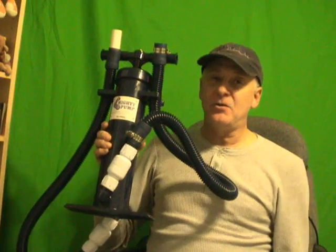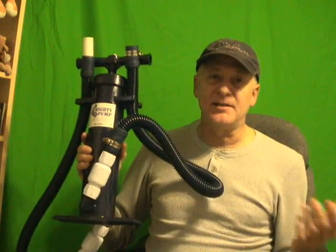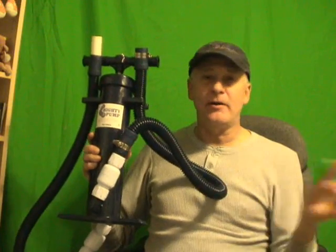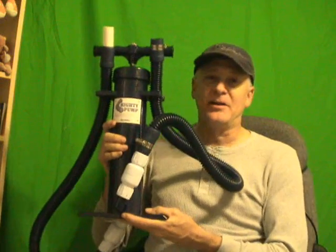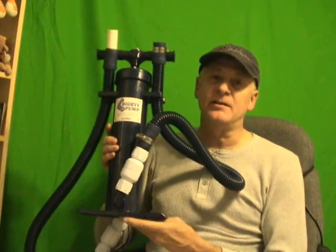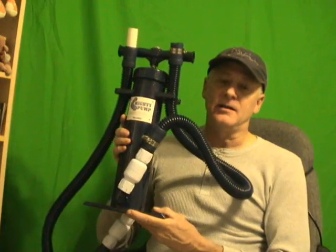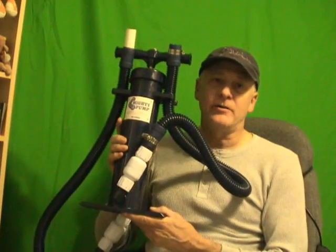This handy pump will not only clear condensate drains, but it will also clear emergency secondary pans. You can use it to pump any water out of just about anything, really. You can probably use it as a boat bilge pump, an emergency bilge pump. You can even use it for getting rid of any kind of standing water anywhere, like even in water heater pans.